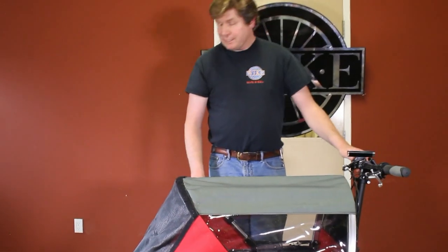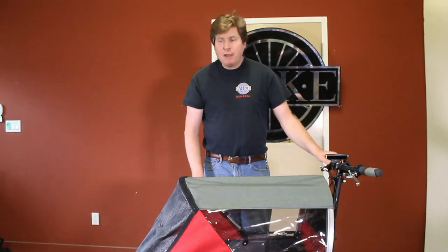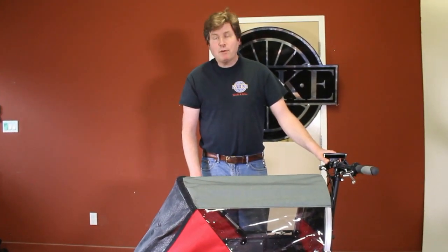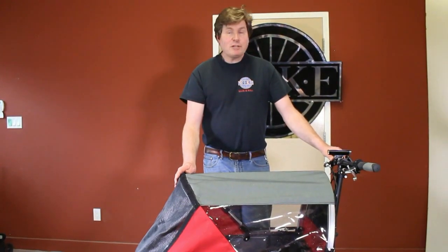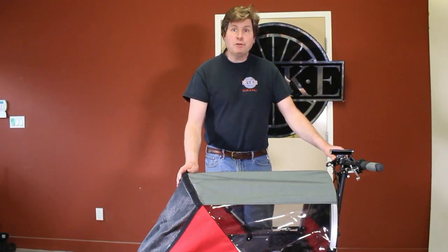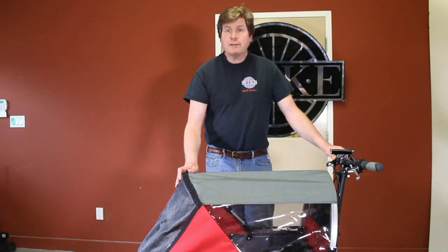If you have any problems assembling the bicycle, it should take from about 20 minutes to an hour based on your experience. But if you have any questions at all, please feel free to review the video or call us here at the factory. Thank you.